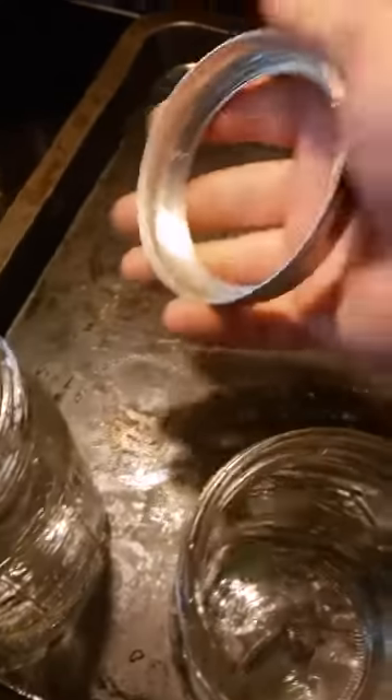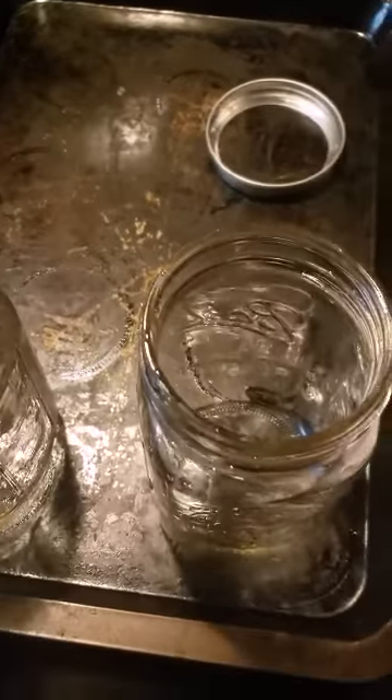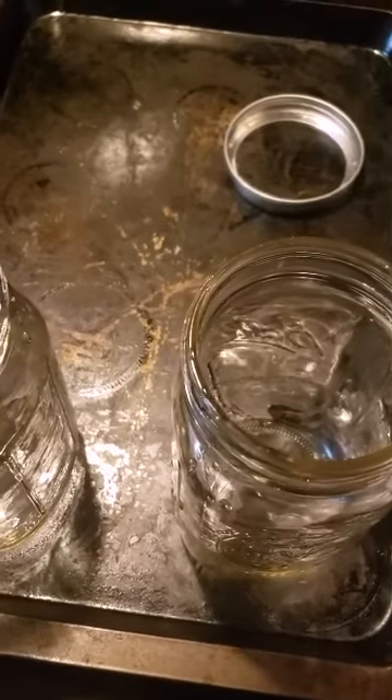I also wiped down my bands real quick. Just keep everything clean and you're good to go.